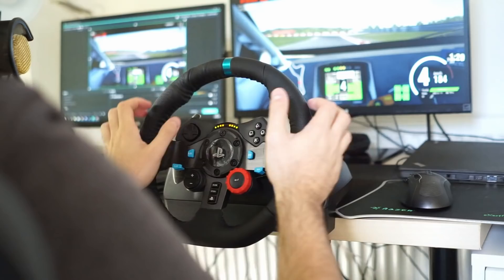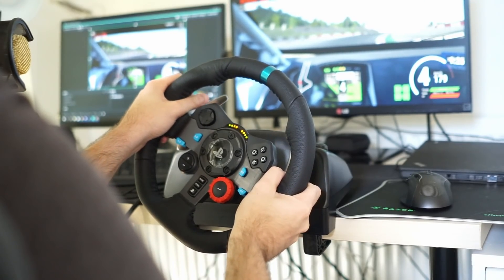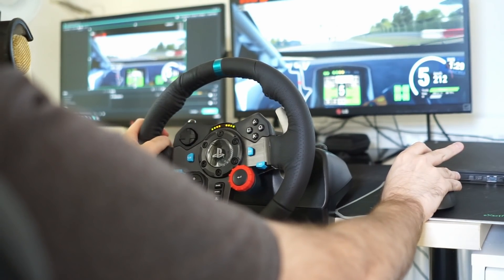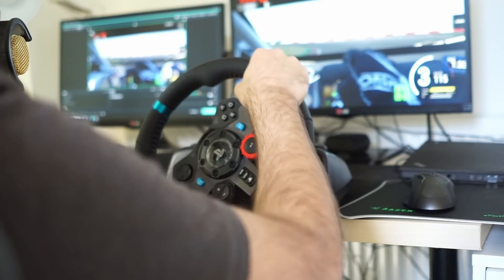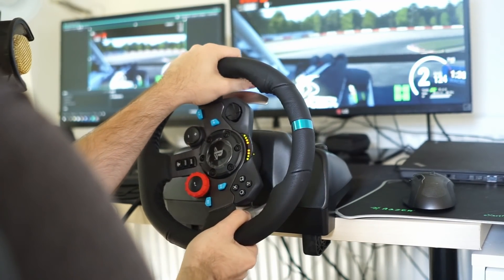The wheel provided by Logitech did not come with a shifter, so this review will ignore it unless relevant. In the package you will find the steering wheel, a pedal set with throttle, brake and clutch, the power supply, and a few pamphlets. The unboxing is rather straightforward, so let's go to the specifications.